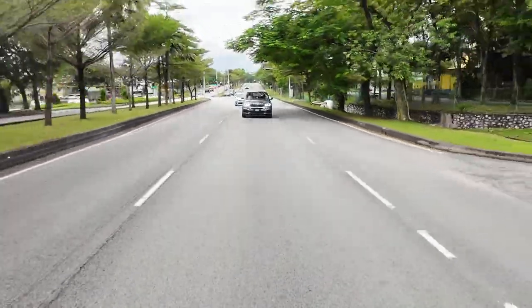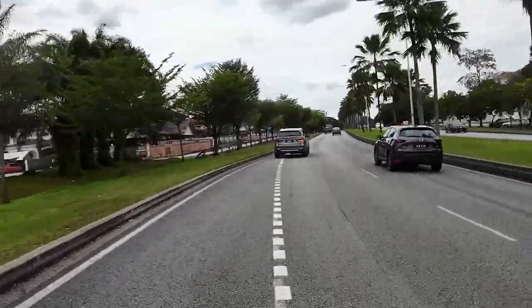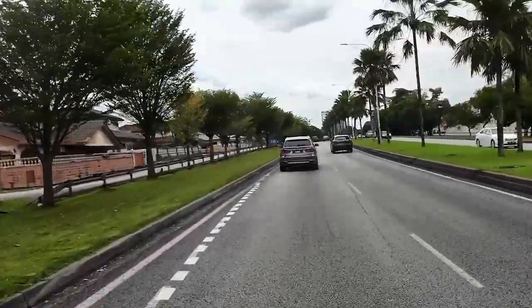The BMW F15 X5 40e is a sophisticated hybrid SUV that offers a unique combination of performance, luxury, and fuel efficiency. However, like any vehicle, it is prone to wear and tear over time and requires regular maintenance and repairs to keep it running at its best. As an X5 40e owner myself, I know how important it is to stay on top of maintenance and repair issues. By being aware of common wear and tear issues, we can take proactive steps to prevent and address them before they become serious and expensive.